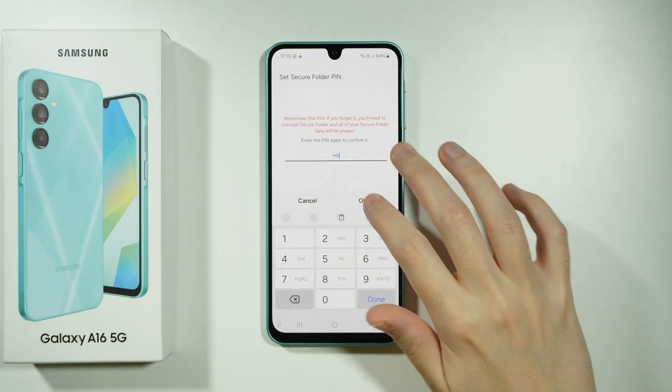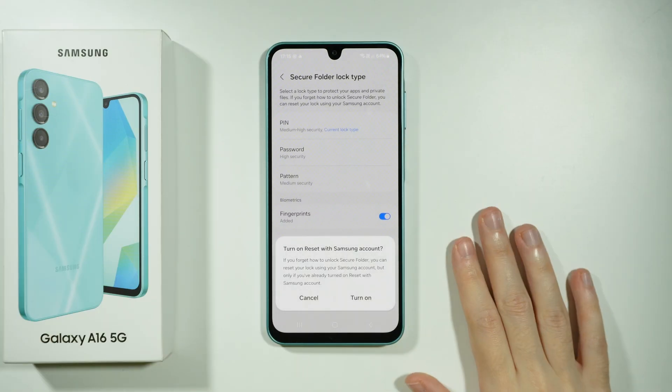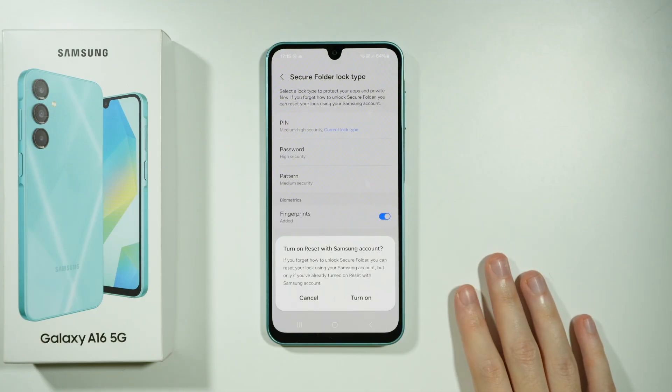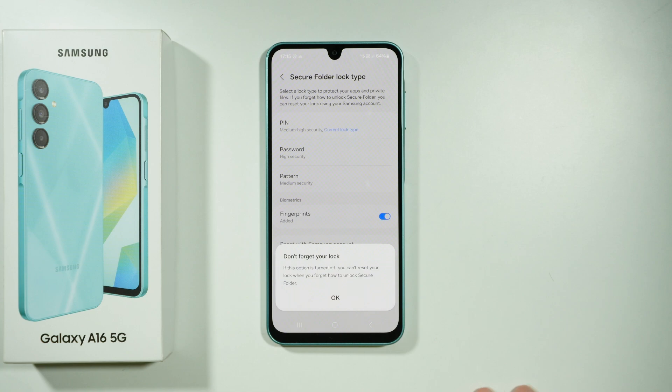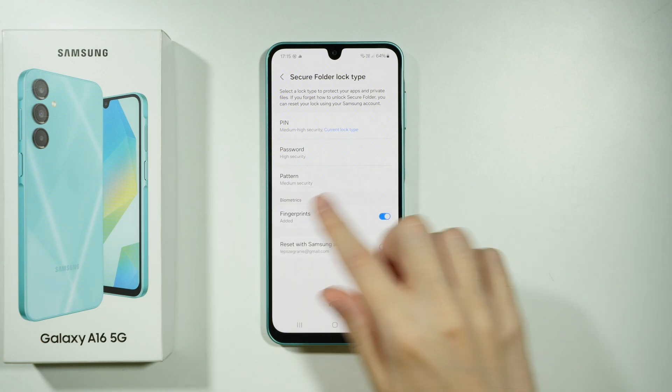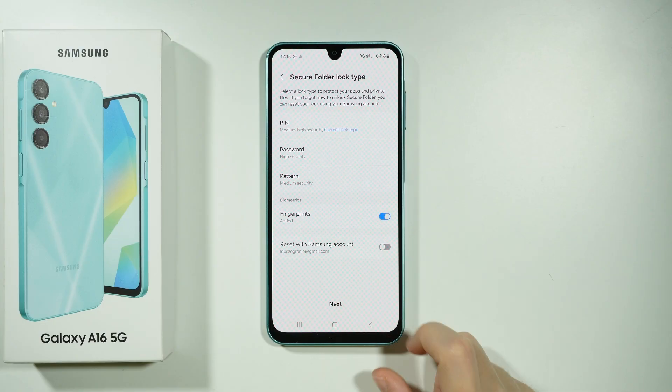If the password is easy, you will be reminded about that. Now we can turn on Reset with Samsung Account — if you want to use this feature, you can turn it on. I'm going to press Cancel. And we can also enable or disable the fingerprint sensor for the Secure Folder. Once we press Next, we should have the Secure Folder set up.